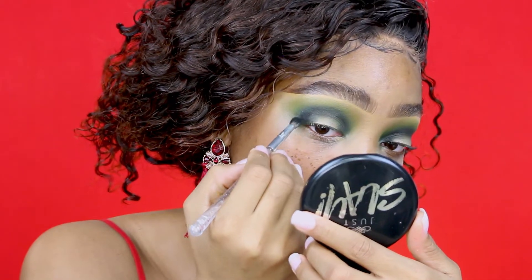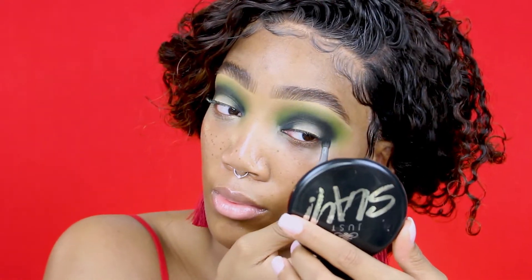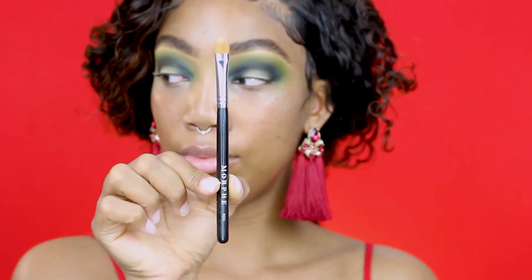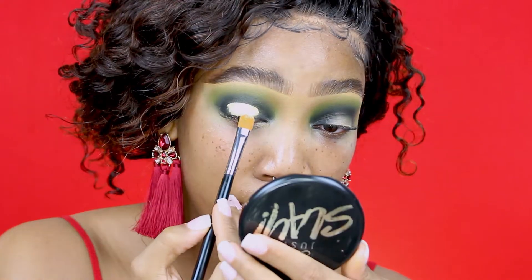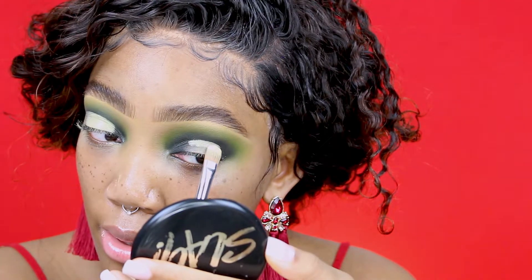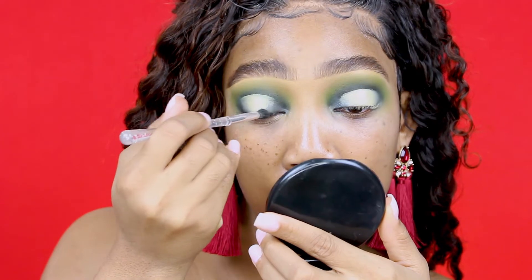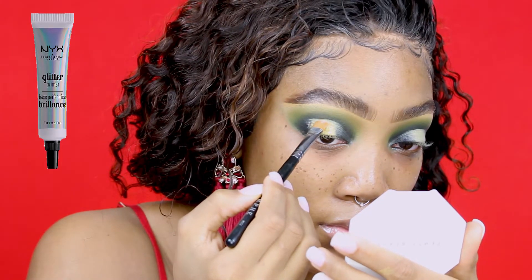On the outer corner of my eye I'll be using the color Black Magic, just rounding it off. I'm going to use my M224 brush to carve out my eye, focusing the concealer on the center of my eyelid. I like to look up just to get more eyelid space. Then I'm going to go right back in with Green with Envy just to diffuse the color on the edges to make it more smooth.